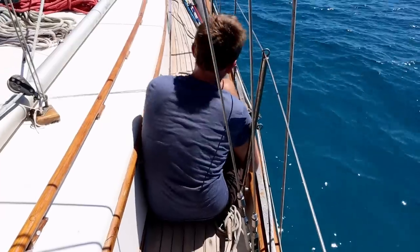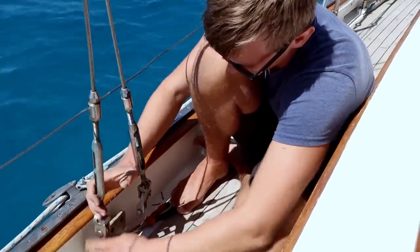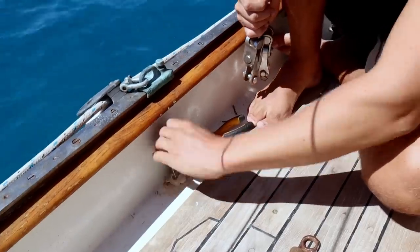We just got into our anchorage — a really nice spot to do some boat work. I'm going to look at the chain plates and have to do some work. Thank god I've got work so we can make money to do all these repairs. We start by taking the rigging off the chain plate and tying the wires off.